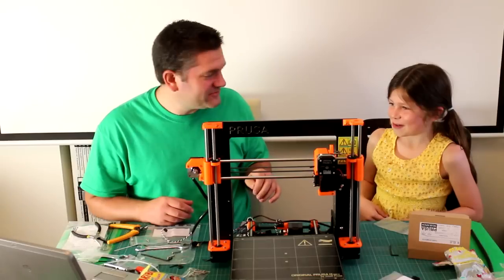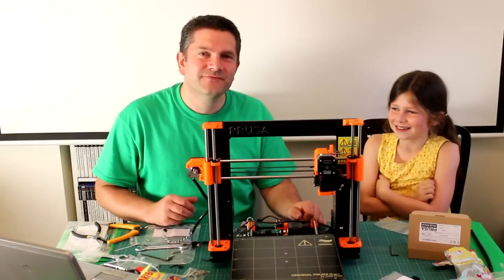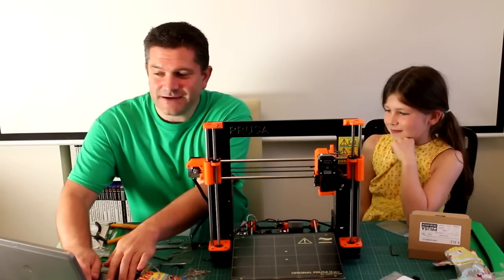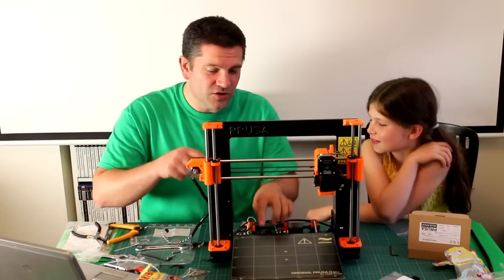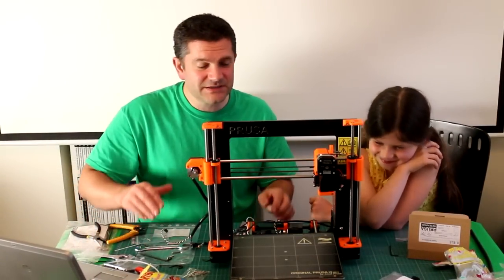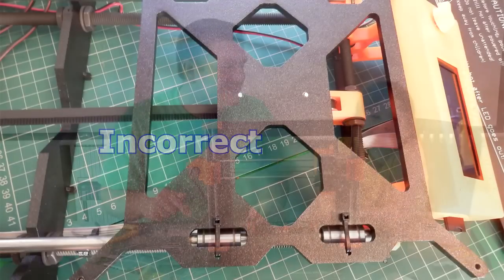We totally figured out what was wrong with mounting the heater bed, and it was our mistake. Back in the instructions when you put the Y-axis assembly on, it's very clear and it shows you there's a little white dot on the metal Y-carriage at the bottom. We knew about that and we were trying to make sure we had it in the right orientation — but we had it upside down. The little white dot was on the underside of the platform, and it's got to be on the top side.